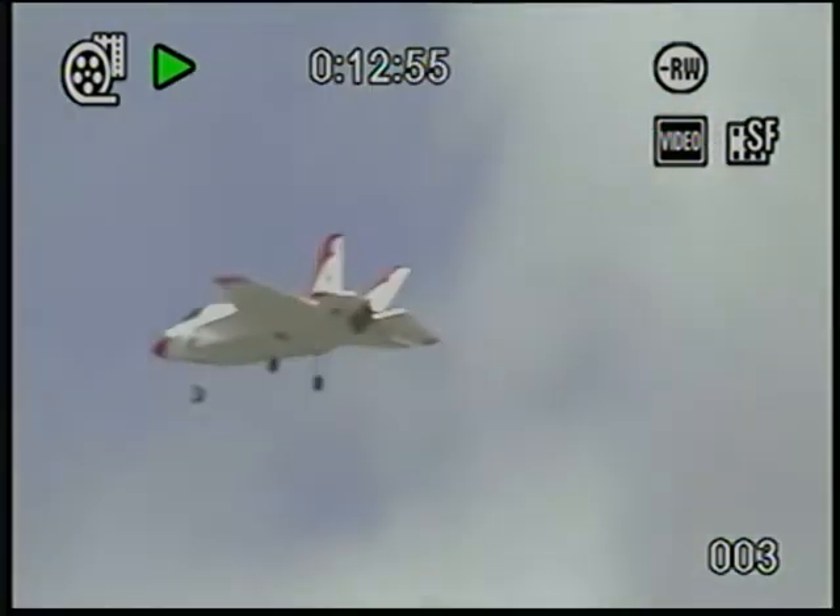We already know it flies good and looks good. I'll be glad when I get that. Lost power. I'm turning. Oh no.